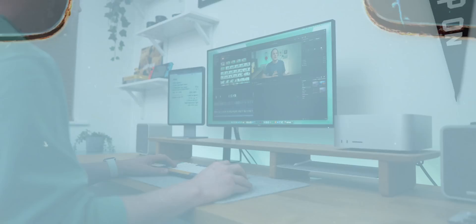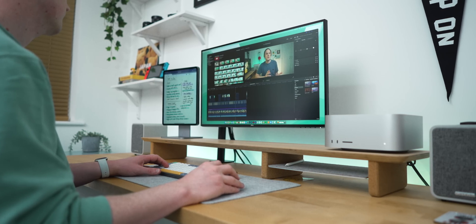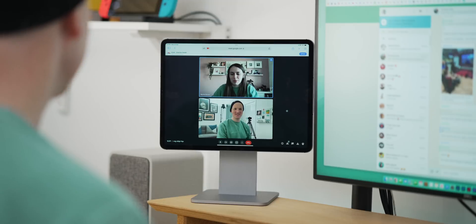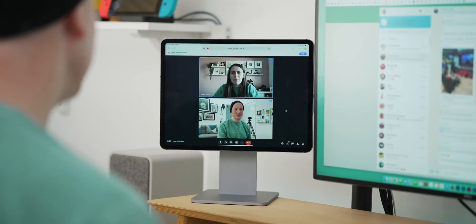I'll leave a link to it in the description if you want to check out the stand. As for actually using universal control, I've been using it in a bunch of ways. If you saw my last video you might have a good idea of how this looks, but one of the main things I've been using it for is as a webcam for all manner of online meetings.